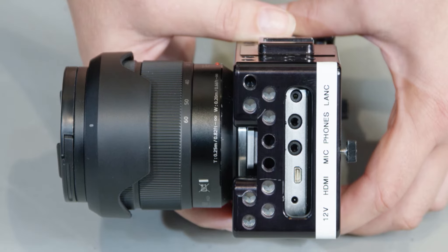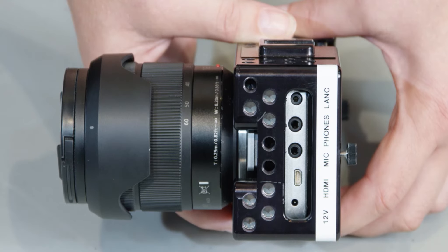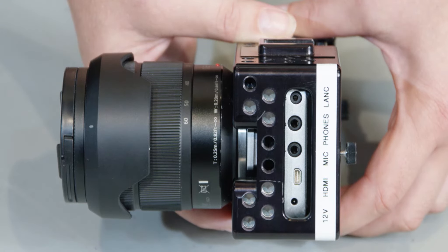On the left side of the camera you'll see various ports. Up at the top is the LANC remote, underneath that is the headphone jack, audio in, HDMI out, and power.